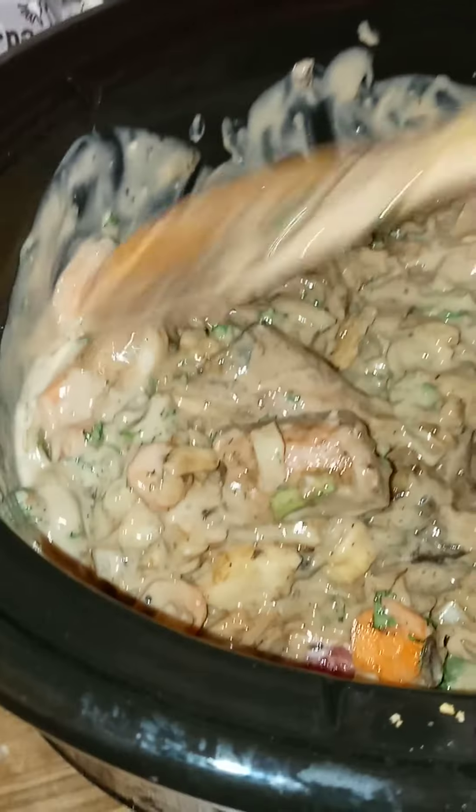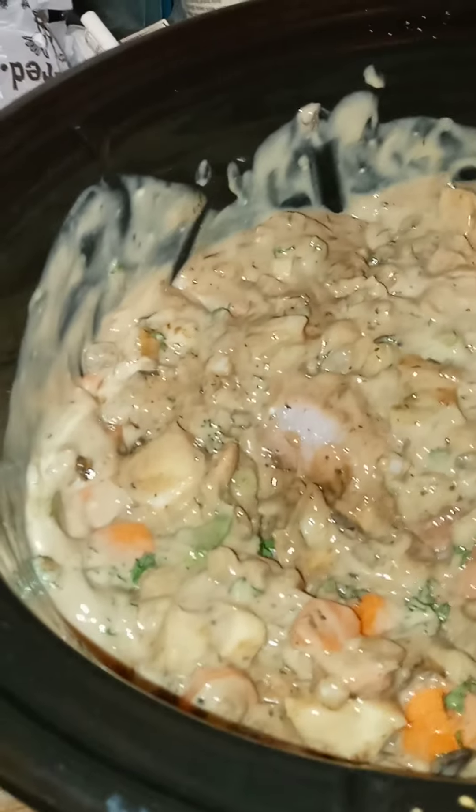We're going to leave it on high for about four hours and then we'll check on it. But usually you do it on low for eight hours; I'm going to do it on high for four. This is a good slow cooker.